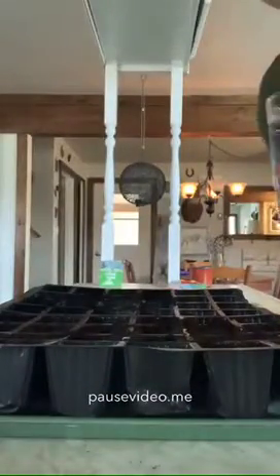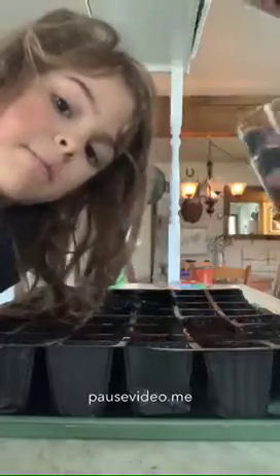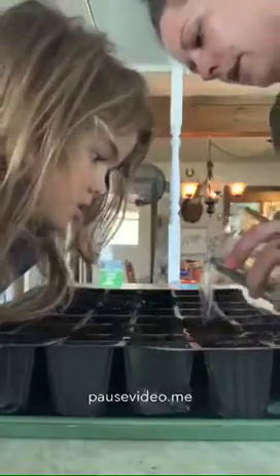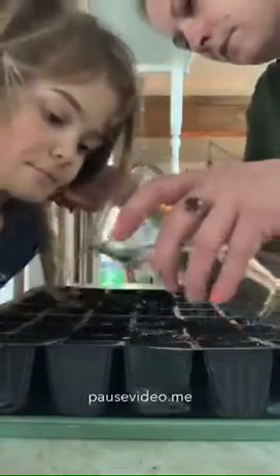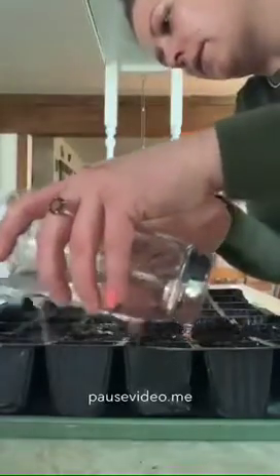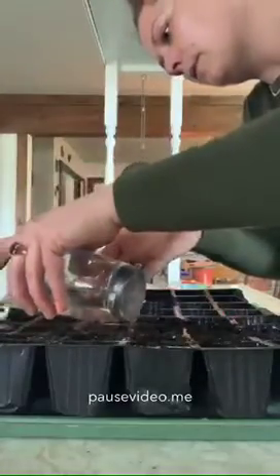Our next step — we need to add the water. I put a little cup here. Just a little dribble in each container. Make sure you don't give them too much water or they'll drown. You don't want them to drown, or they won't grow.